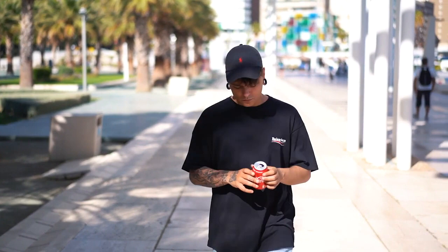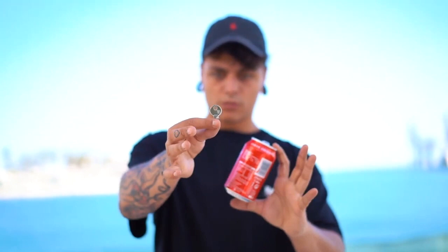This is Solid by Julio Monturo, where you take a key, throw it at a can, and it penetrates inside. Look at this moment. Isn't it super visual? Doesn't it look like amazing eye candy?